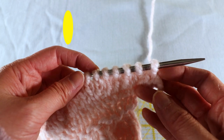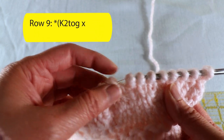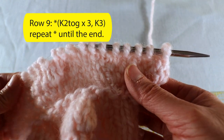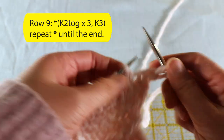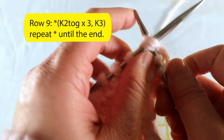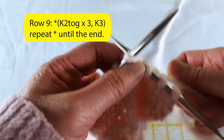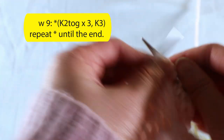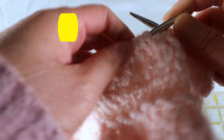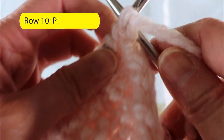Now we have six stitches for the bubble. We knit two together — that becomes three stitches — and then knit the next three stitches. Then knit two together for the next six stitches, and keep repeating that: knit two together, knit two together, now we are back to three stitches for the bubble. Then knit the next three stitches, and then knit two together for the next six stitches. We'll purl the back side again.